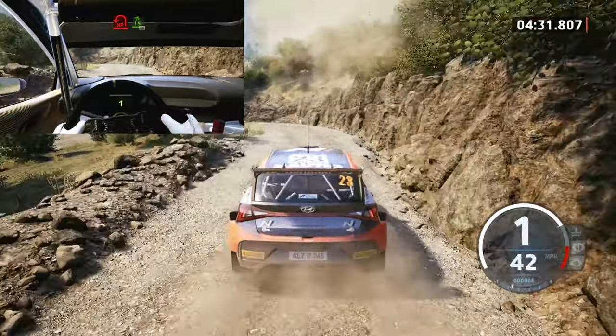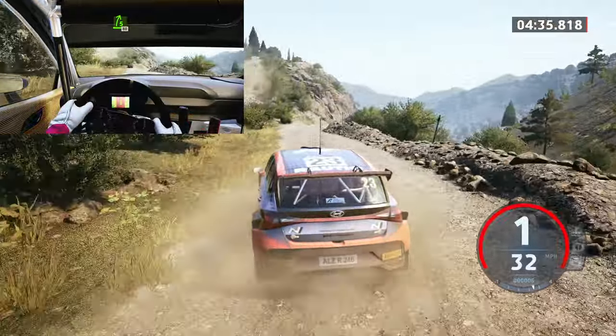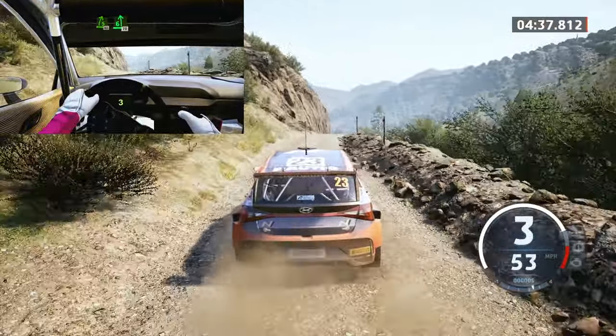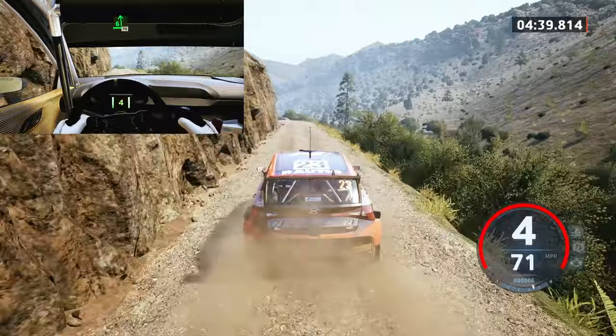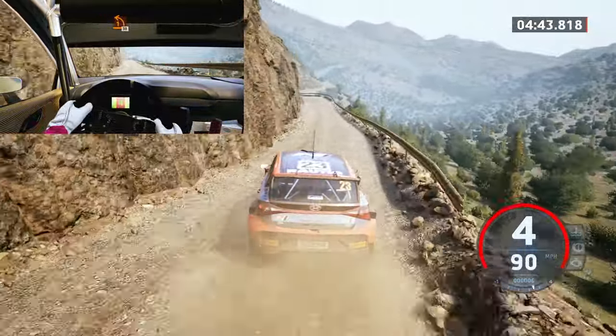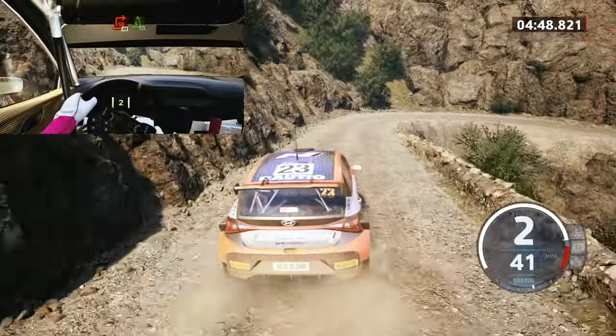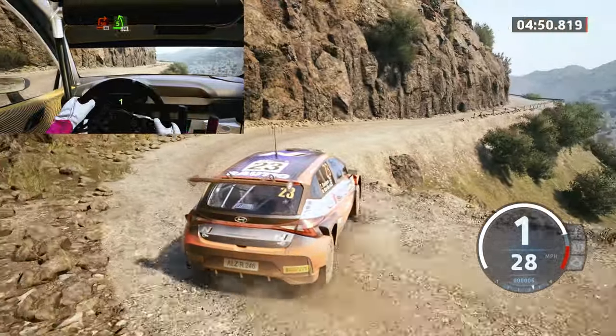And 5 right, opens, 80. 60, 6 left, very long, slowing, 70, 1 left, tightens, 30, square right, half long, 40, 5 left, long, tightens, 80.